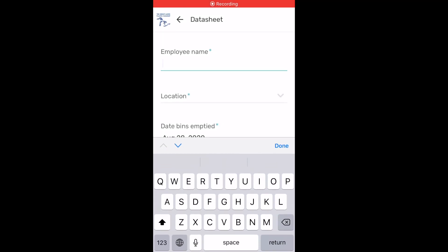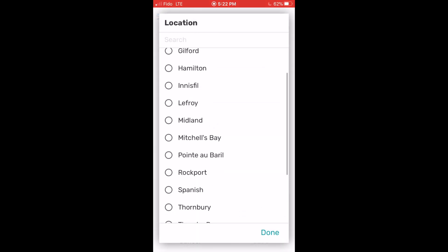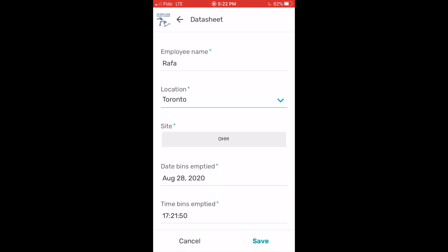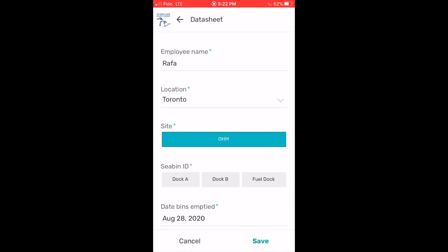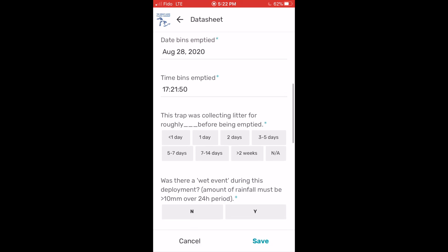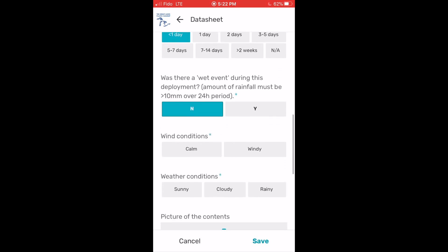Here we are showing you how to use the app. First, type in your name, the city where you are located, and under site, pick which marina you are within that city. If your marina has more than one seabin, they will all be listed under seabin ID and you can pick the one you are currently weighing and emptying. When you open the app, the date and time the bin is being removed is automatically inputted, so all you have to fill out is approximately how long your trap has been collecting litter since it was last emptied.